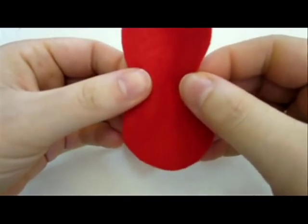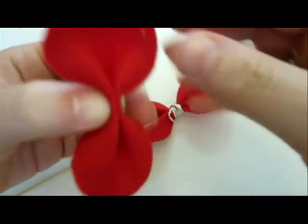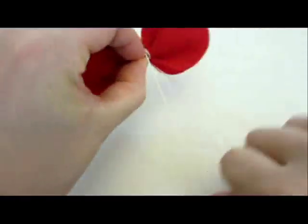Now with the second pattern, just fold it between your fingers — upwards and then downwards. Now place it on top of the other bow and tie it with the second rubber band.